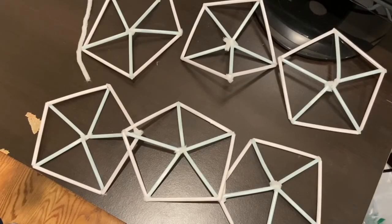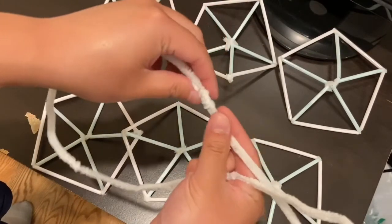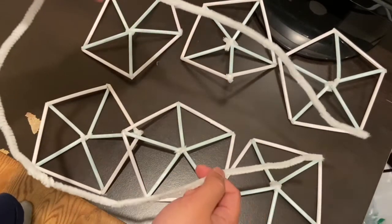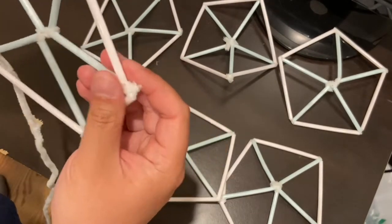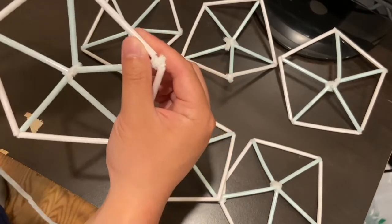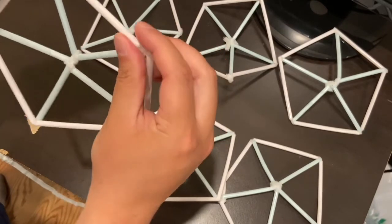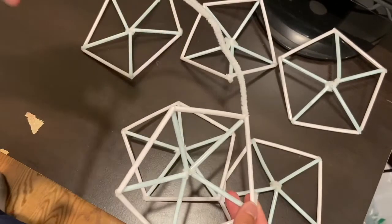Here are six pentagons that I made earlier, and now we're going to make them into a dome. First take about three or four pipe cleaners and connect them together at the ends so that you have one long piece. Then take one of your pentagons as the center piece and put the long pipe cleaner through one of its sides, threading it all the way to the other side. Bend it a little bit so it stays secure. Now one of your pentagons should have this long pipe cleaner attached to it.